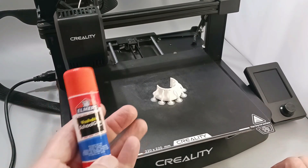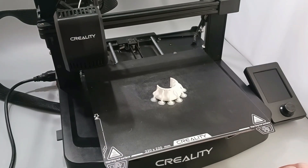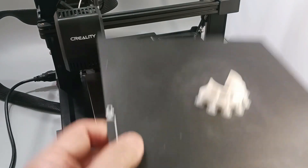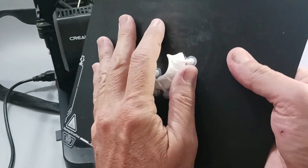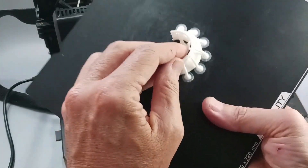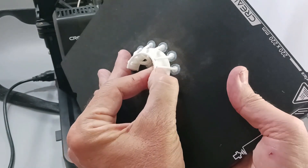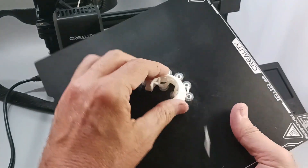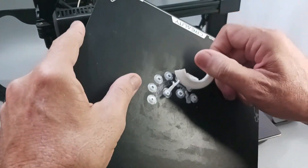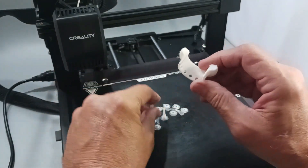Looks like it printed pretty well. I cover the build plate with this Elmer's glue stick just to make sure it adheres properly. Let's go ahead and get this guy off. I've noticed since I've been using my glue stick, it's great because I don't lose any supports, but it can be difficult to get the print off — which I guess is okay. Now let me just pop these off — those are the tree supports. You can see they clean up pretty easily.